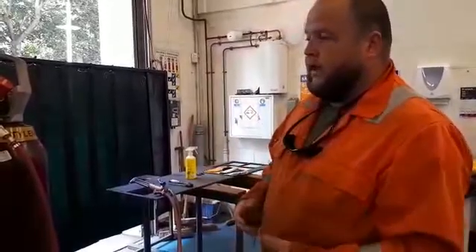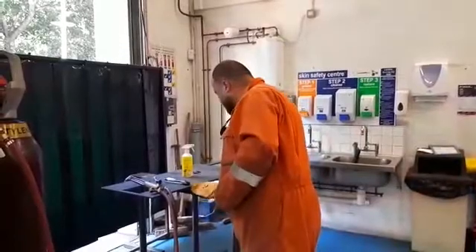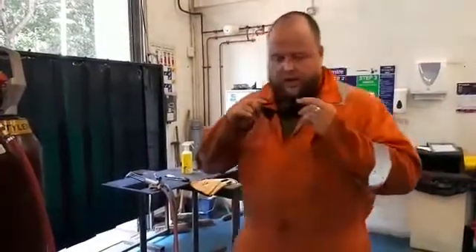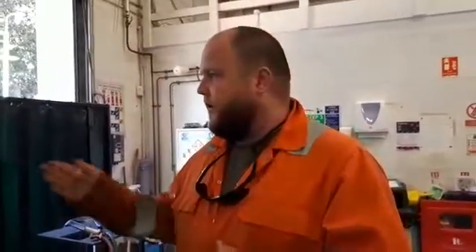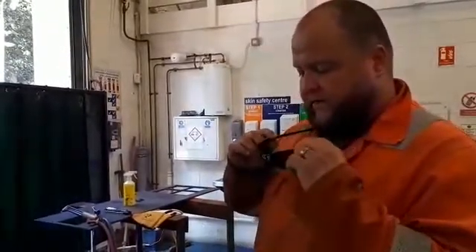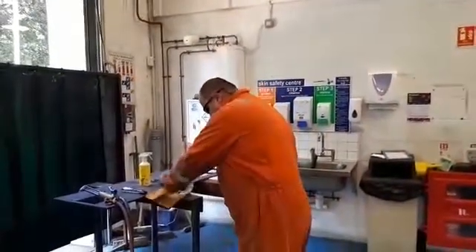Once you're happy with the equipment, you can ignite the torch. I'm using a pair of safety gloves and a pair of tinted safety specs — these are approximately shade five. Shade three to five is typical, and if you're using plasma cutting you might want it a little higher depending on the amperage, but for oxyacetylene or oxypropane cutting a shade five is adequate.